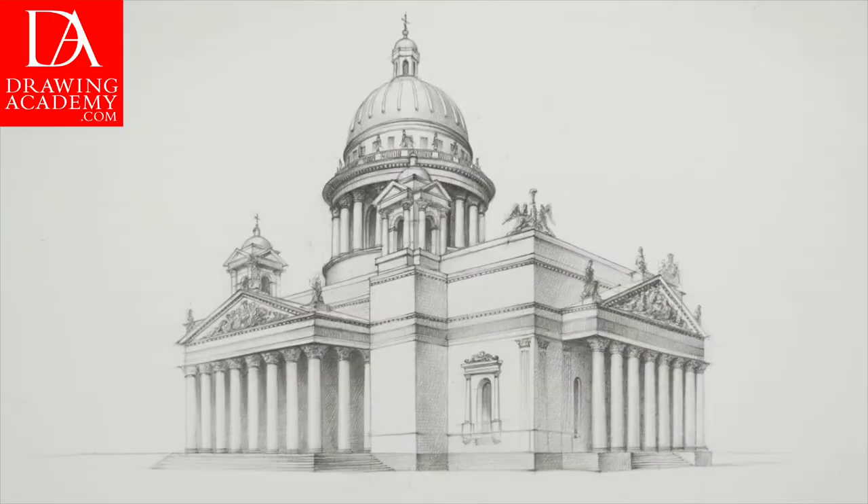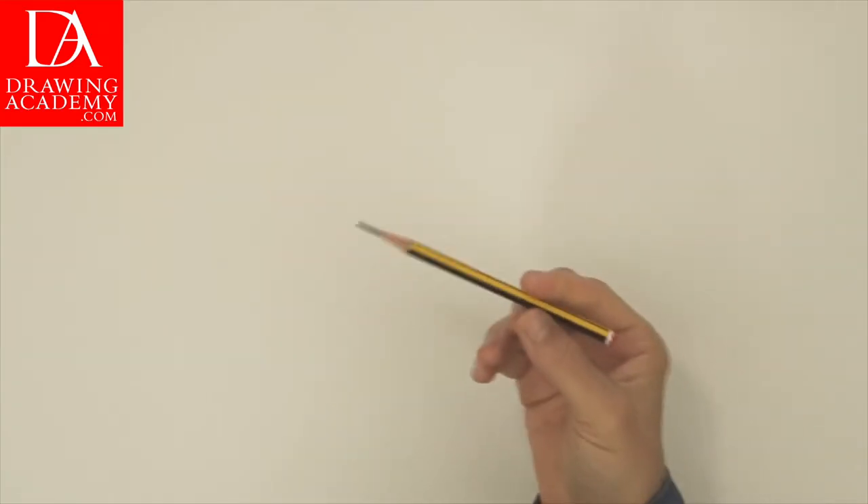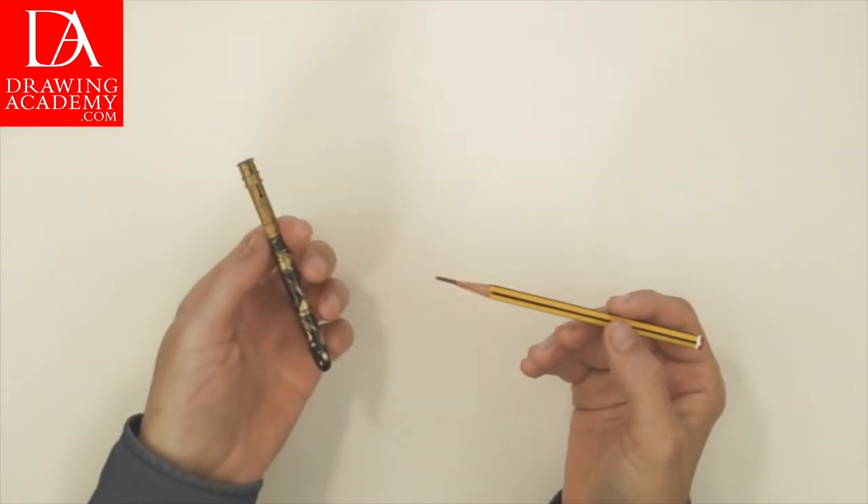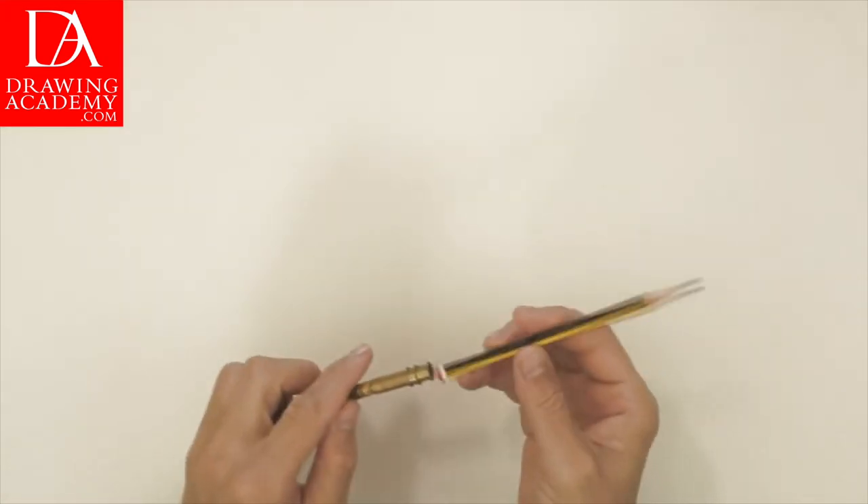This dome's design influenced several other buildings built later, including the United States Capitol Dome. This is the complete drawing of the St. Isaac's Cathedral that I'm about to draw from start to finish. I'm using the best quality 100% cotton paper, and I lengthen the pencil with a pencil extender.